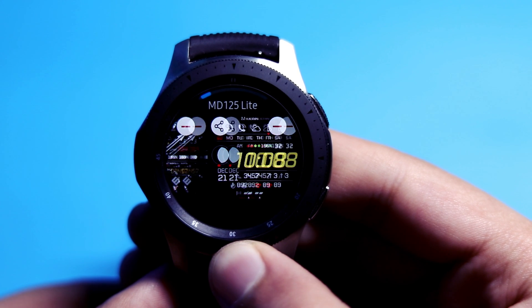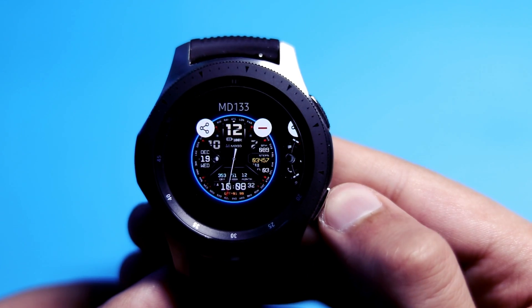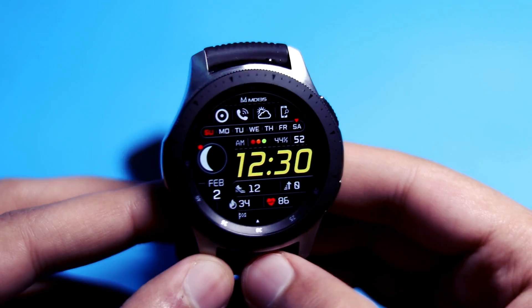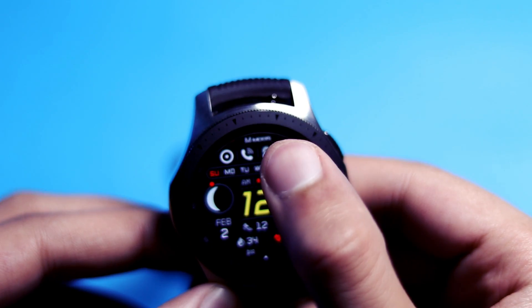What's up everyone, today I have an awesome collection of empty watch faces plus some free bonus ones, so sit back, relax and enjoy the video. The first MD watch face is called MD 135.